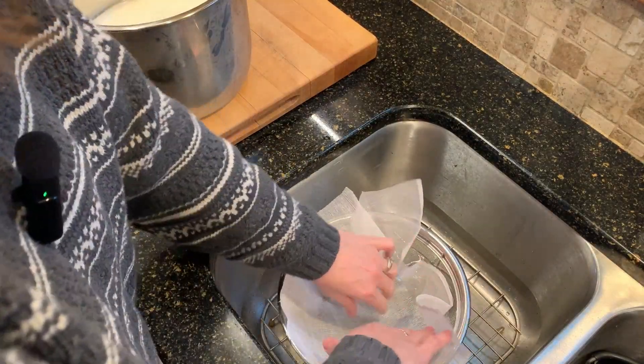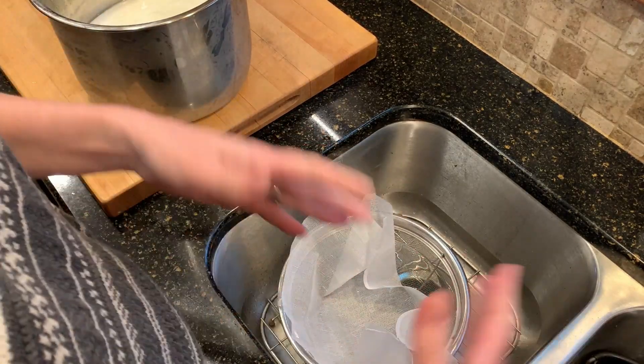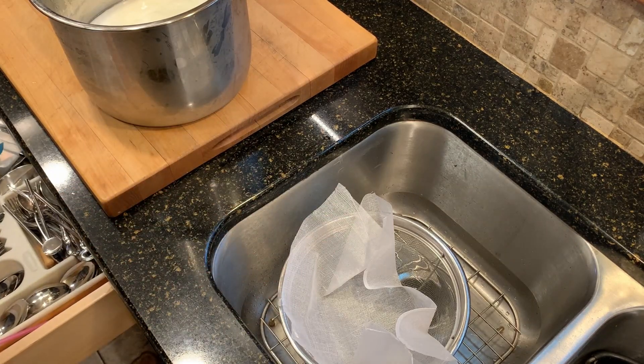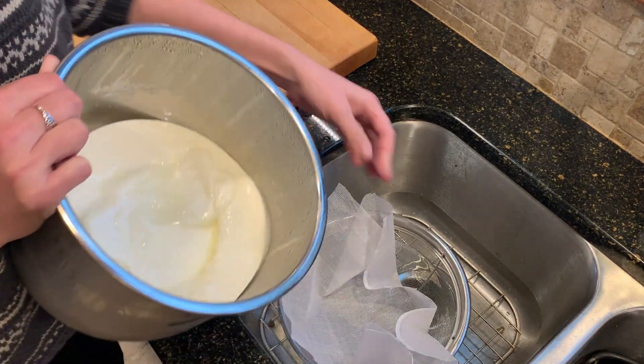I'm just going to pour my yogurt in here and let it sort of sit and drain. The bowl is going to catch the liquid. You could just let it go down the drain, but there's a lot of good bacteria in there, so I'm going to keep it just in case I want to use it.